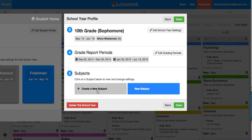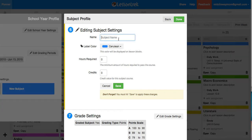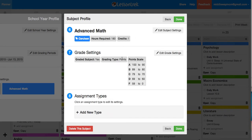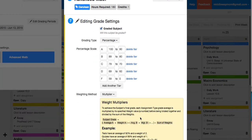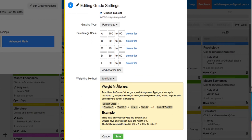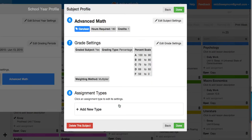All I have to do is put in the subjects that I want. She will be doing advanced math with Saxon — we'll leave it this blue color. She's going to do about 180 hours throughout the year; that'll be one credit. Go ahead and save that. I like to do percentages — it just seems pretty standard for me. I don't use multipliers. Just make sure to save as you go along.